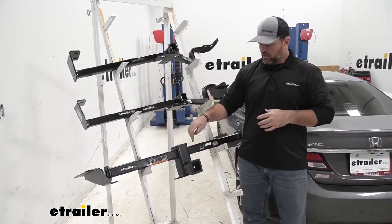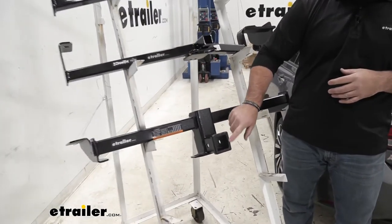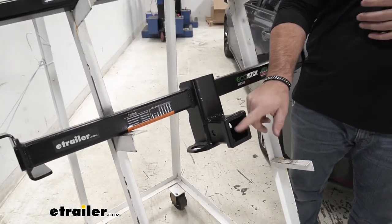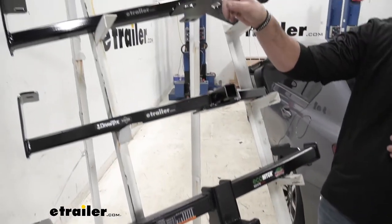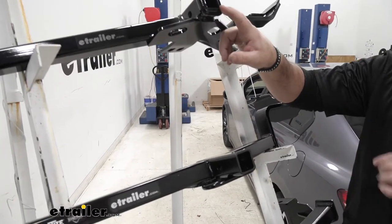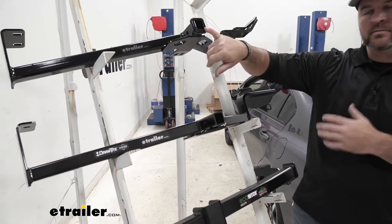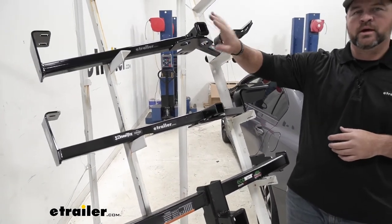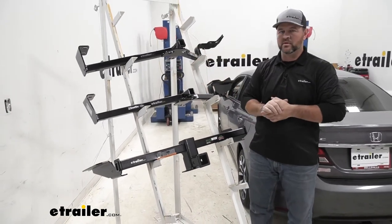You'll also notice with our Eco Hitch, we're going to have a reinforced collar. It's going to give us a little extra stability when we have any of those hitch mounted accessories in there. If we come up to our Curt, it also has that reinforced collar. Our Draw-Tight is not going to have that. So between these two, I would go with the Curt because of the reinforced collar — I think it gives it a much cleaner, more finished look over the Draw-Tight.